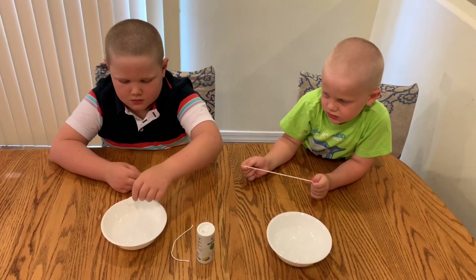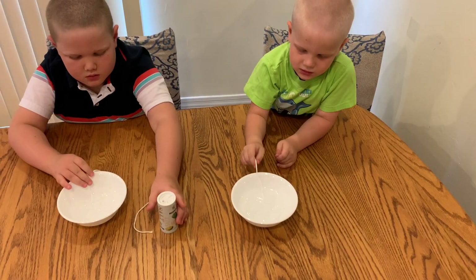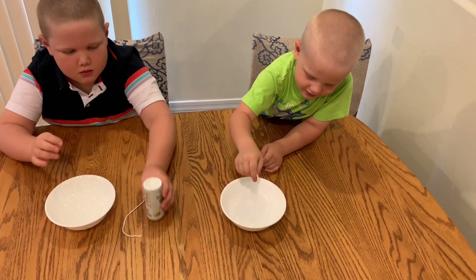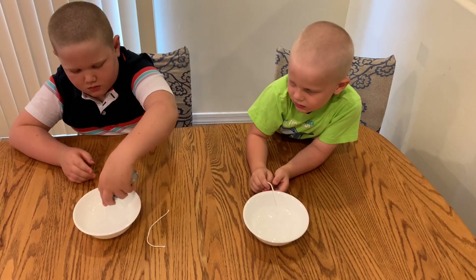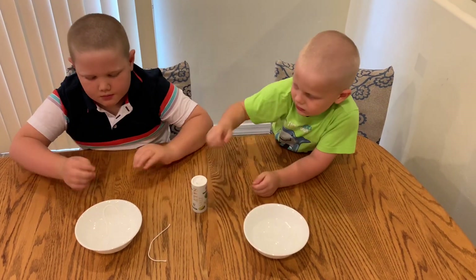And what we're going to do, we're going to sprinkle some salt on it. All right. You do the same thing, Eli. All right, put it on ice. And now sprinkle some salt on it. We might use some food coloring just so it's easier to see.